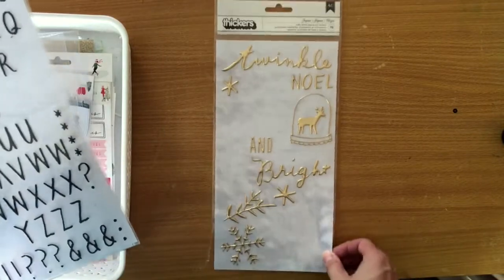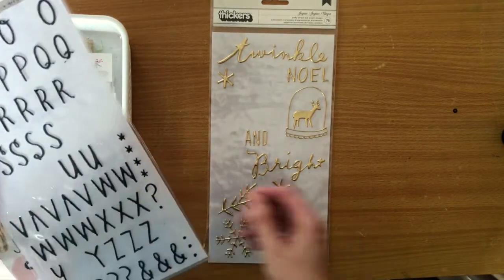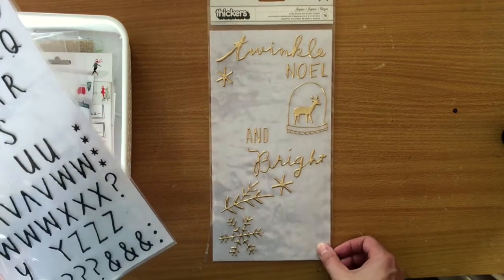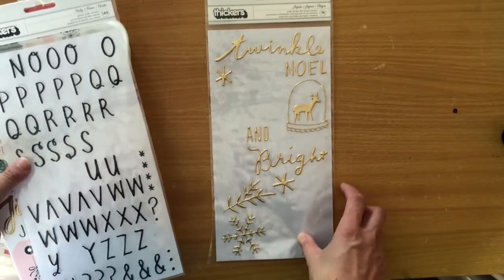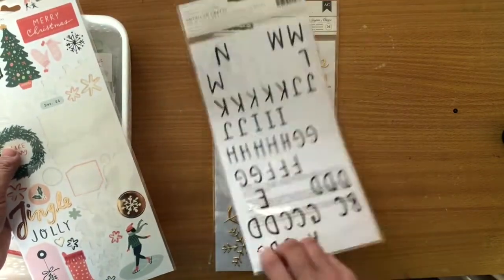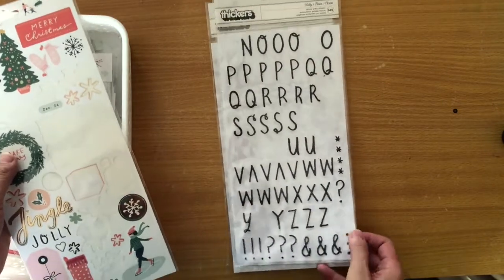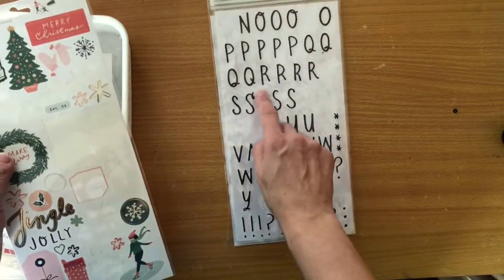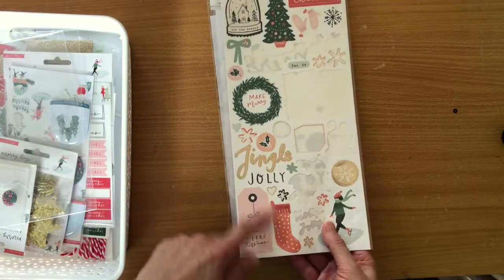Let's go through some of the embellishments. These are the puffy words — I did a pretty good job; there's still a bit left but I ran out of paper. I'm loving using pattern paper as a background and I don't have any full sheets left. These puffy alphas — I think I did a good job; I can put them into my general stash.